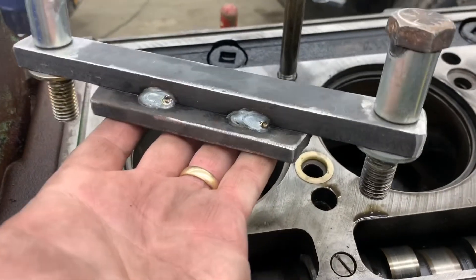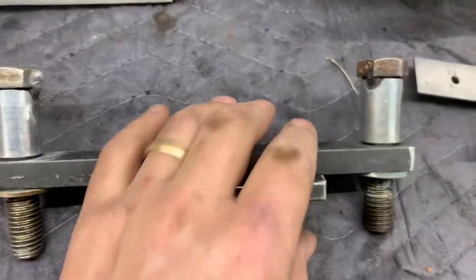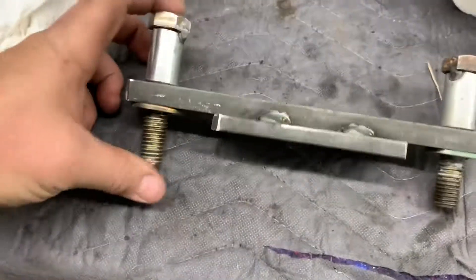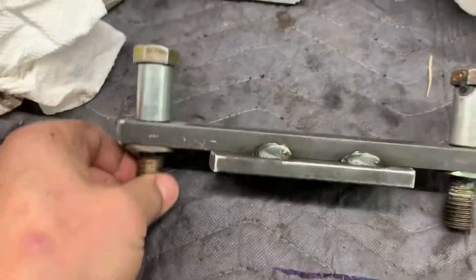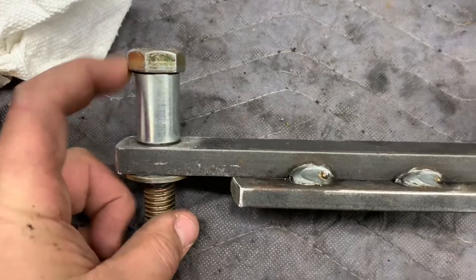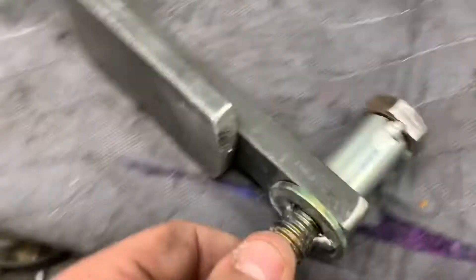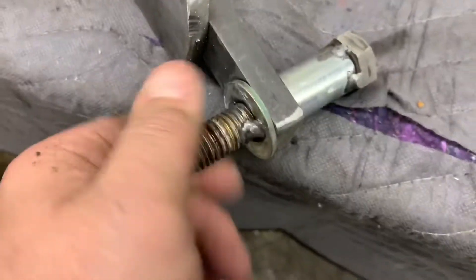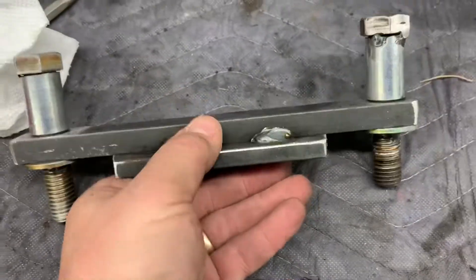I skipped ahead a little bit, but there's the final product here. These are just a couple of 5/8ths bolts I had that were a little too long, so I had some bushing stock that I cut to length and tacked in there. Then I tacked a washer on the bottom of these bolts and now they're captured, just because otherwise I'll lose them and I'll never find them again.